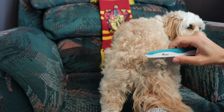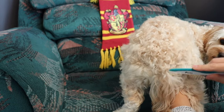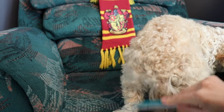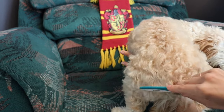Her butt is so curly and I find this is where she gets the most tangled, because she's always sitting and wagging her tail when she's outside — wherever she is. There's a lot of friction, so with the curls and the friction it gets extra tangled back here.